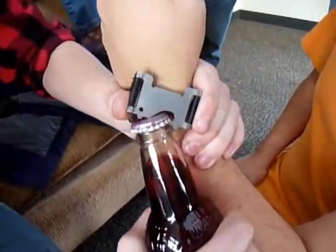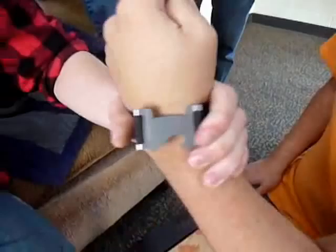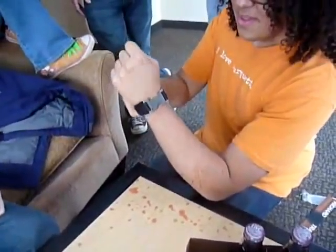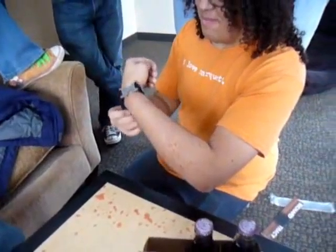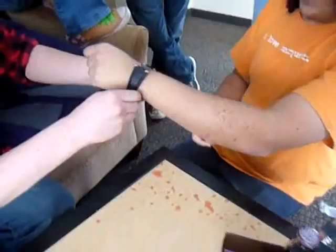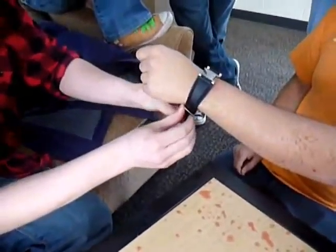Do it that way. You gotta really twist it like that. That's not mine. What if you put the band on the other way? Yeah, so that way like John the Pink can... Upside down? Yeah. Or maybe right side up. Okay, what if you put it on the other way? Never.